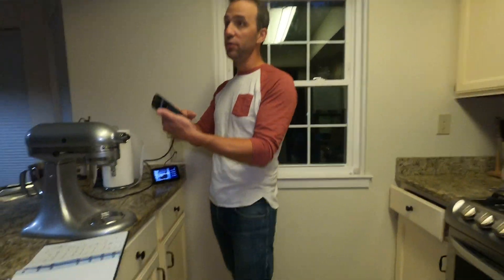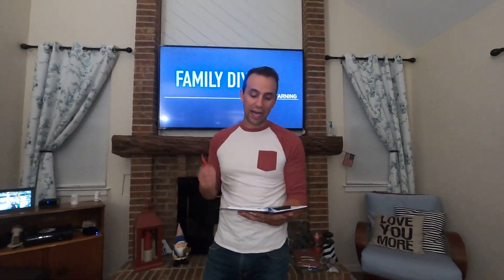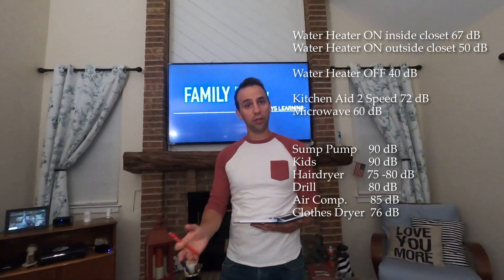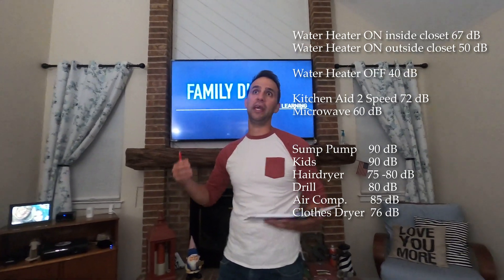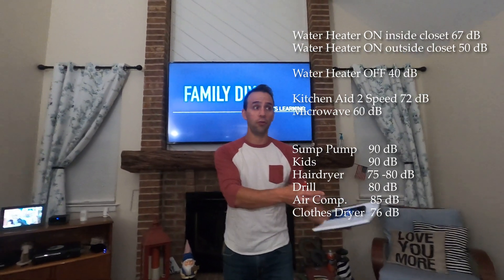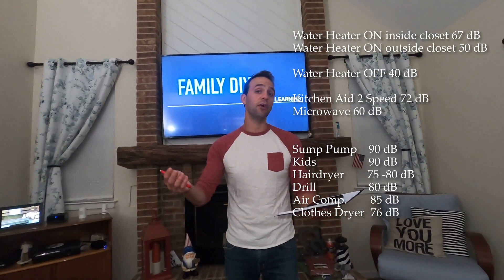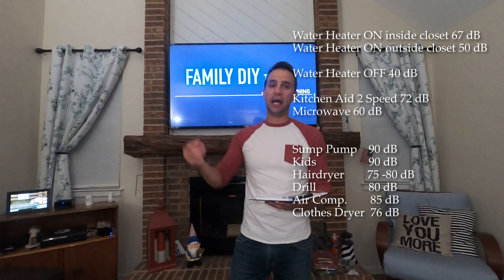Let's recap. We learned that a hybrid water heater makes about 67 decibels. Put it behind a closed door and it's around 50 on the other side. Two things in your house that can replicate the sound: a KitchenAid on speed two or a microwave. Put one of those in a closet or wherever your water heater will be, turn it on, close the door, and see if you can hear it. That's about as loud as the hybrid water heater will be.